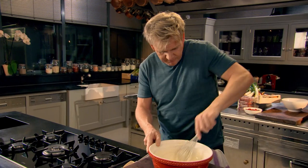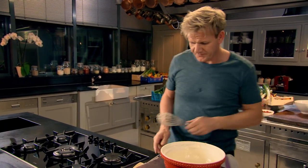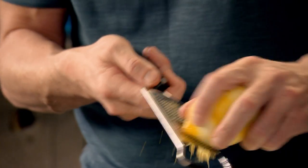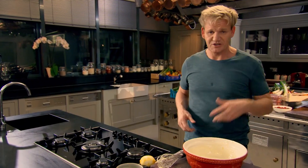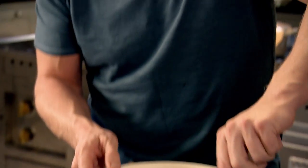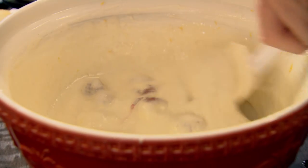Now, a couple of tablespoons of flour — give it a whisk to stop something going lumpy. I want to scent that cheesecake. I've got the freshness, the zest of the lemon in there. I want to sort of tart it up even more — fold in some fresh raspberries, just mix them through. Be careful not to crush them.